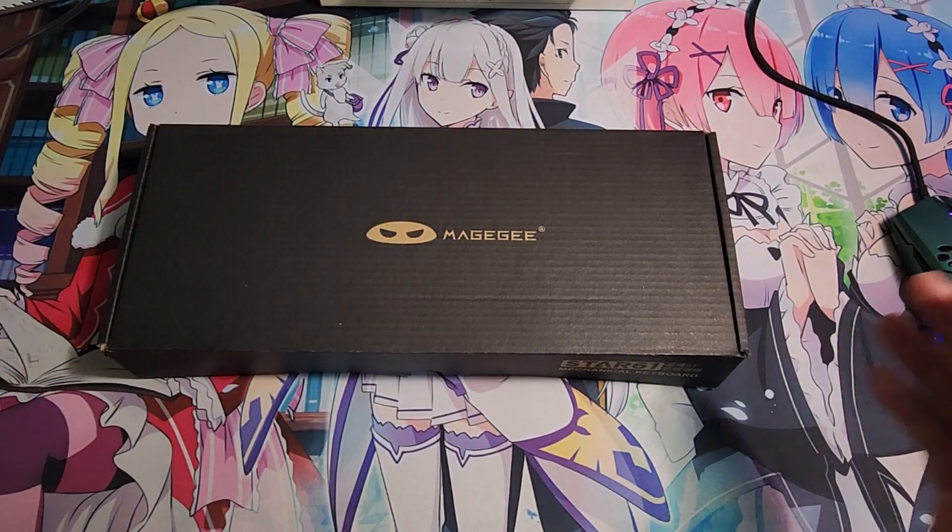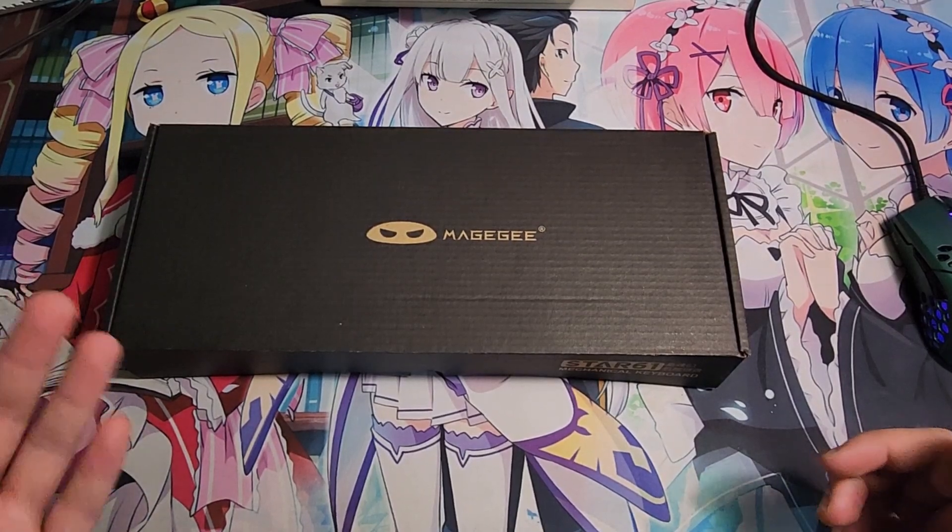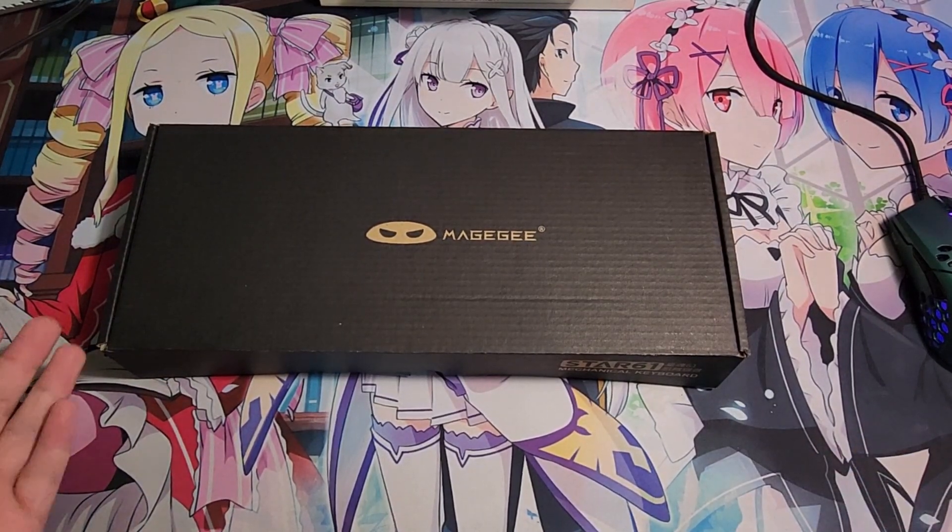Hey guys, it's Ronaldo and welcome back to another unboxing. If you guys want more unboxings, please like and subscribe — it will help me a lot. We're at 190 subscribers right now and we're almost at 200.